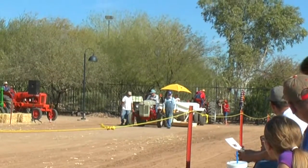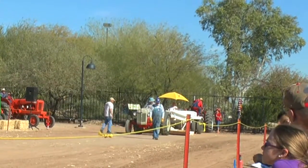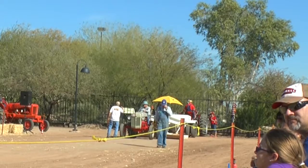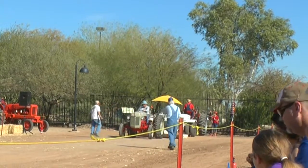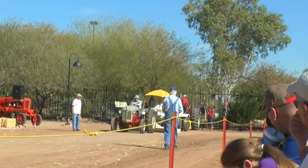These tractors had a lot of power for their size. This one is owned by Paul Klusman. It's a 1949 Ford 8N with a V8 flathead Ford engine in it.